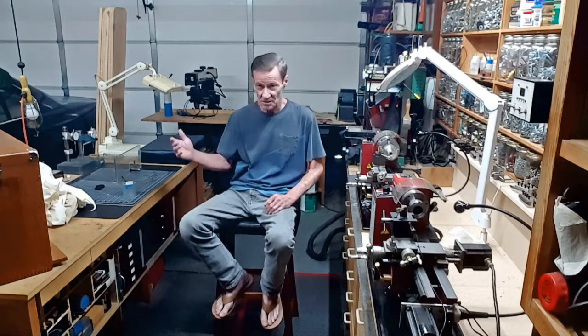I kind of like this camera angle because it shows the machinery in the shop, but it always makes me look like I'm slouching way over.